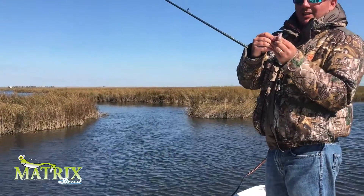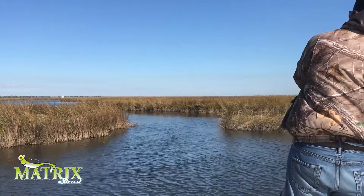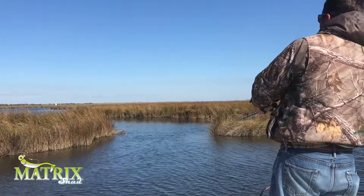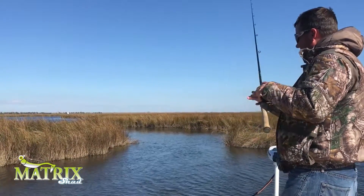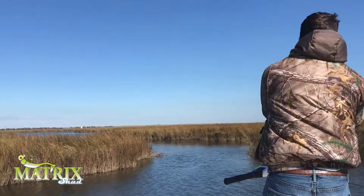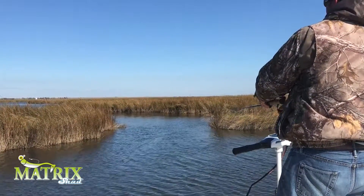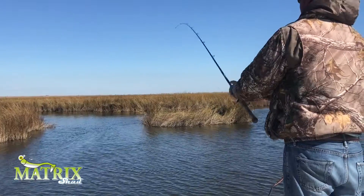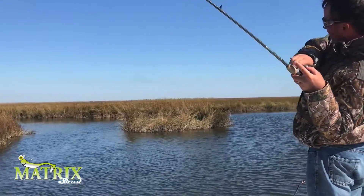If you think that this Matrix Shed is only good for saltwater fish, watch this cast. Oh, I missed him. Let's push it back up on the hook. There he is. That's a good one there. That's a good one.